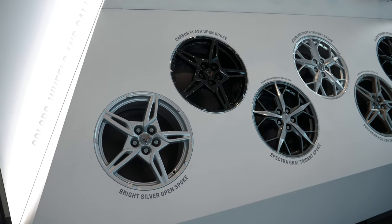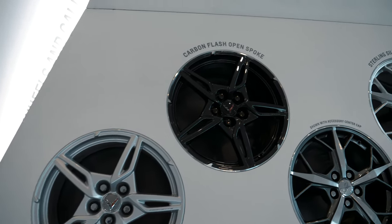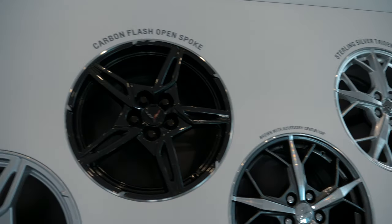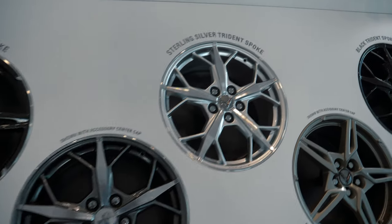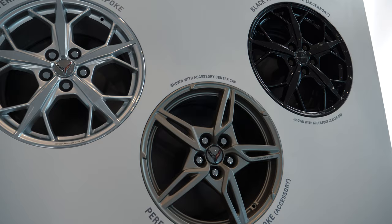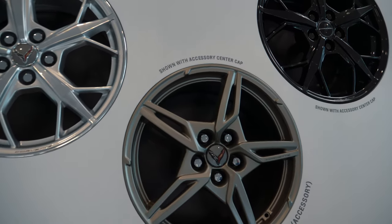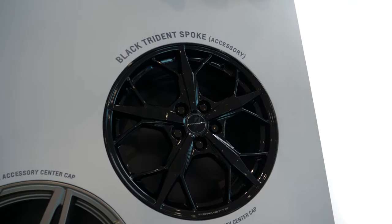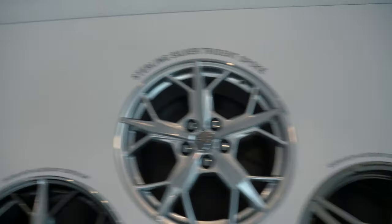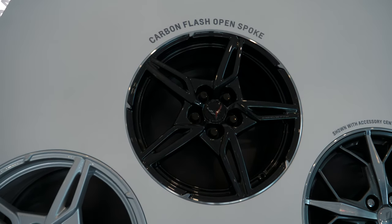You've got a plethora of different wheel options here: bright silver open spoke, a carbon flash open spoke, the Spectra gray trident spoke, sterling silver trident spoke, the performance pewter open spoke — which is kind of a more tan color — and then a black trident spoke as well. I think probably the carbon flash or the black trident are the best-looking ones, in my opinion.